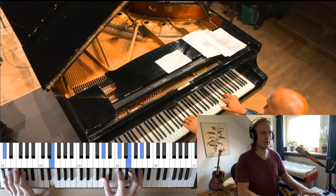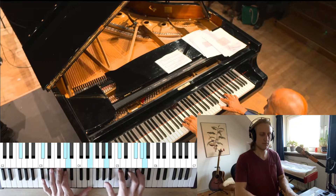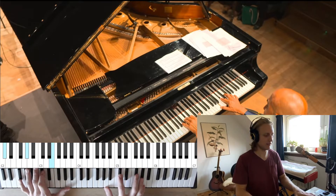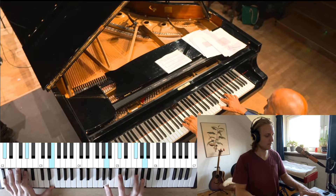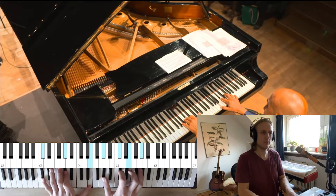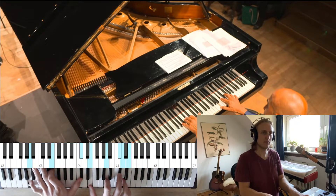Then go to C minor — maybe up or down. It's a little too bassy down here, so we can take it up. And then D and A, and B minor.